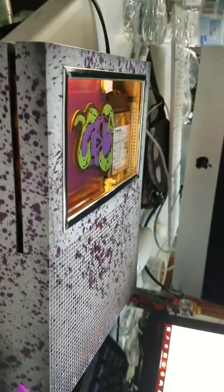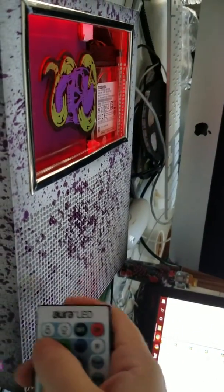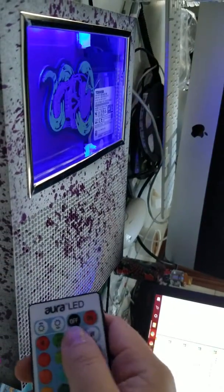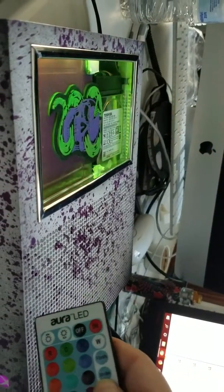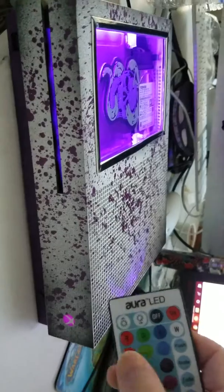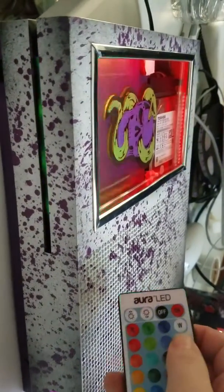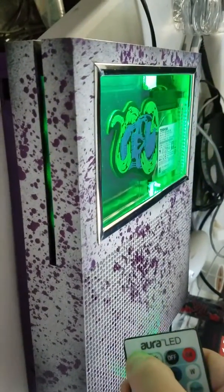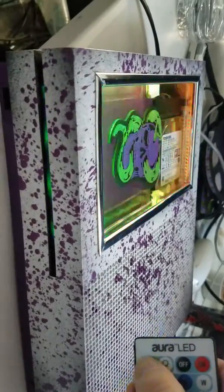So you can see how the LEDs work, we got your controller here and generally you got to aim it into this little particular area right here. You can see the fade — looks really nice in the purple — and if we do flash and turn this up, we can literally catch it to the strobing point.